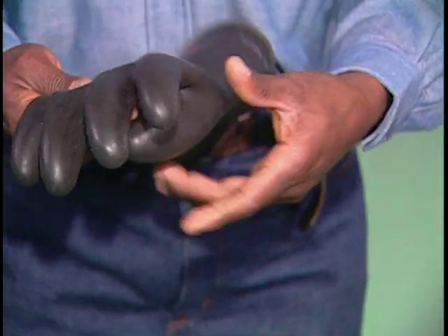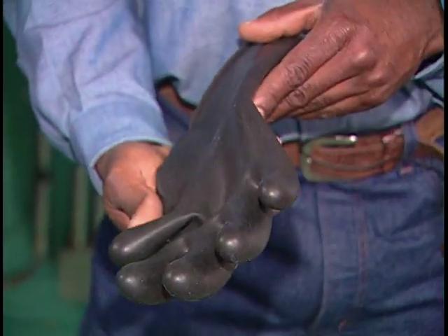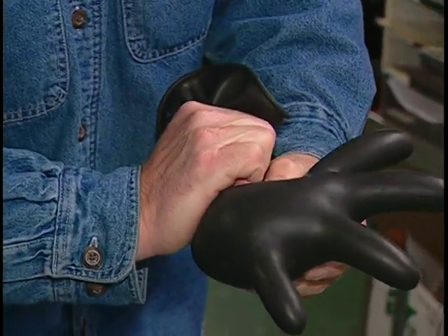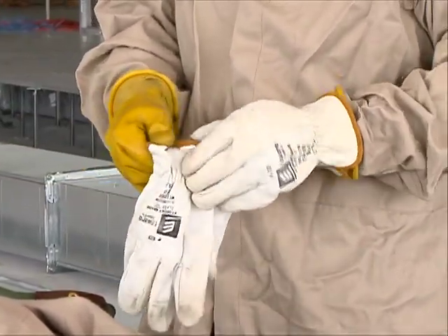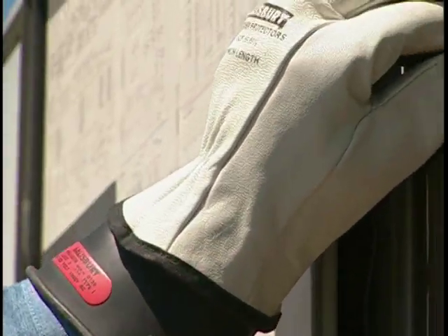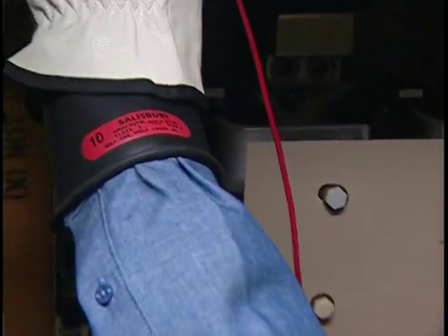The rubber gloves are designed specifically for electrical work. Your company will have to have them dielectrically tested at least every six months, but you should check them out each time before you use them. Trap air inside each glove and squeeze it — check it over thoroughly, looking and feeling for leaks. No matter what type of gloves you use, if there's any damage, even signs of wear like scrapes or scratches, don't use them. Follow your company's procedures for ensuring that no one else uses them either. The leather over-gloves protect the rubber gloves from punctures and tears and must be worn whenever rubber gloves are worn.